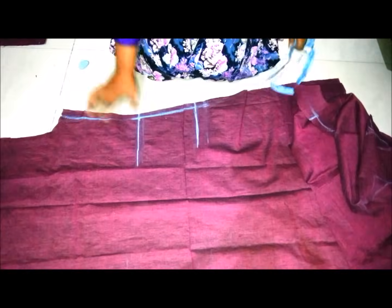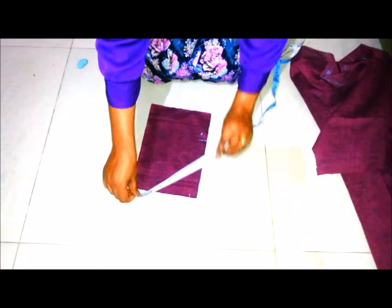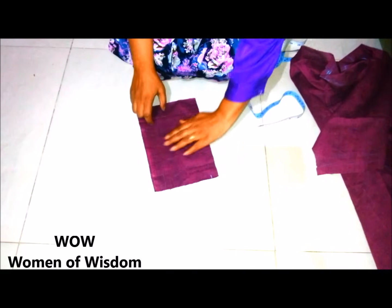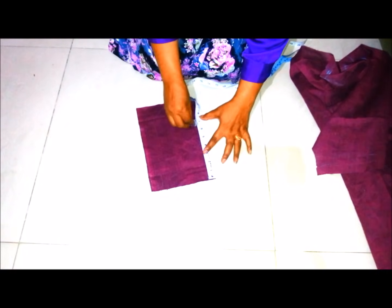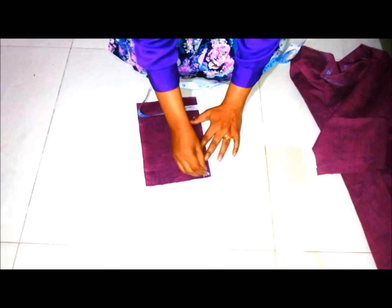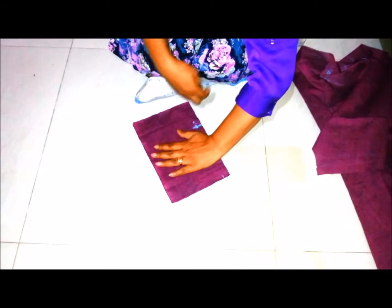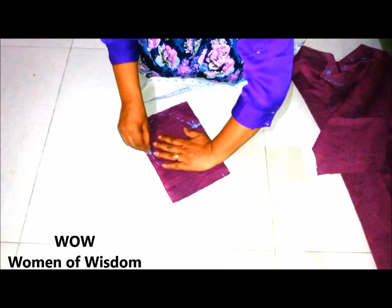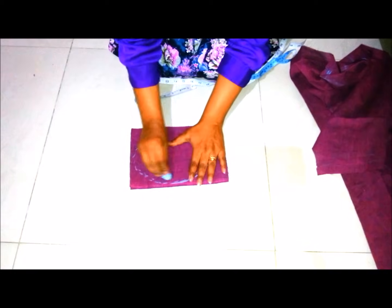Now I am showing you how to cut the pocket pieces. I have cut two pieces of six and a half inches by 10 inches and placed these pieces facing right side each other. Then mark a point on the six and a half inch edge with a half inch margin for stitching. Put your hand on the pieces and draw the shape for the pocket as shown in the video, then cut the pieces as per the markings.